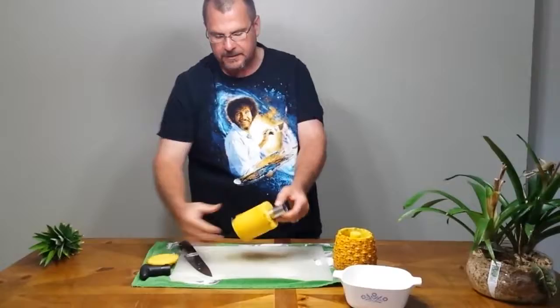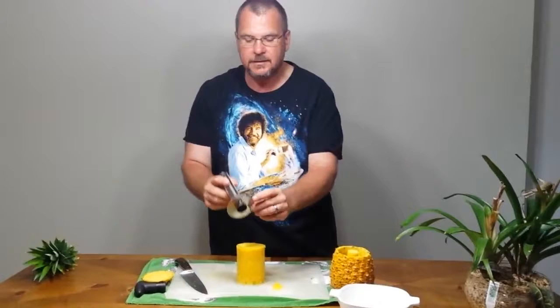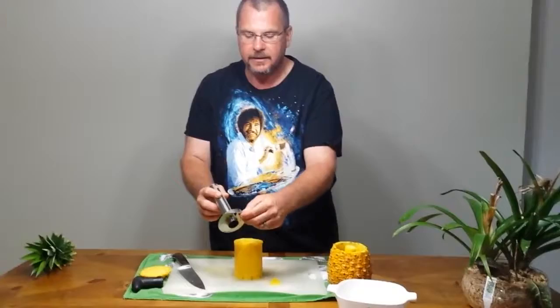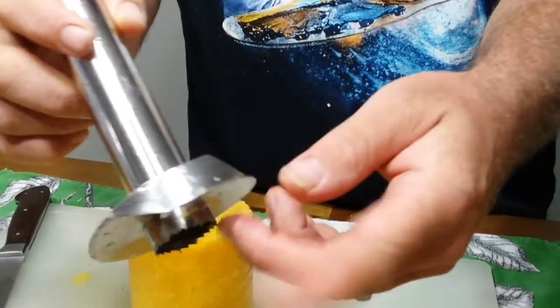There are two little pinch tabs on the side of the device. Take the handle off, turn it upside down, and it comes out. Now one problem with this corer is they really need to put a weld between the blade and the side here, because the pineapple pulp gets stuck up inside there and it's hard to clean.